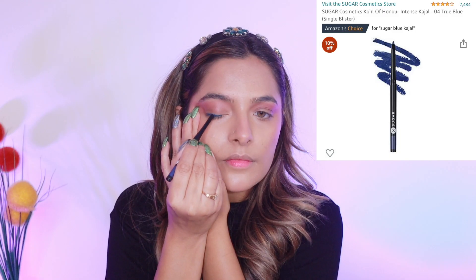Next up, I'm using a blue kajal by Sugar — I love Sugar kajal so much. I'm just applying it on my upper and lower lash line and after that I blend it using a blending brush. Blending the kajal makes it look very smoky and I really like that smoky kind of look.